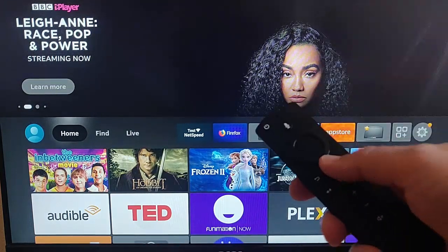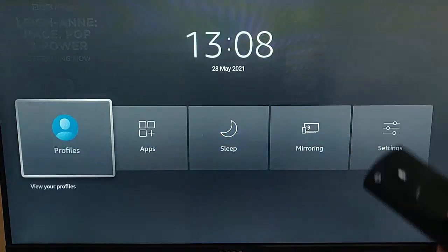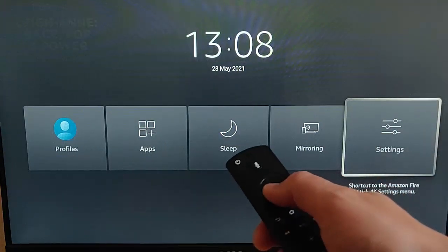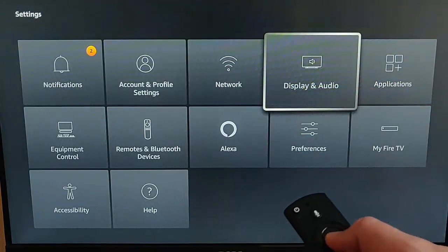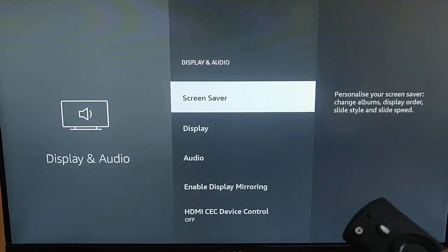First thing you need to do is grab your remote control, press and hold the picture of the house on the remote control until this appears, then let go, and then go across to settings. Once settings is highlighted, press the middle button on the remote control. Go to Display and Audio, and once that's highlighted, press the middle button on the remote control, and then make sure that Screen Saver is highlighted.